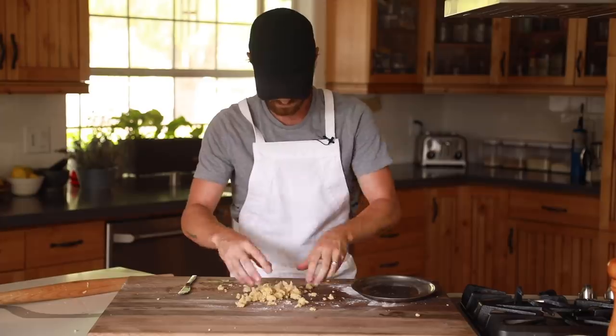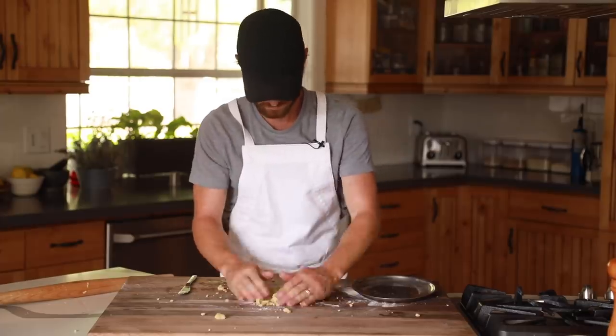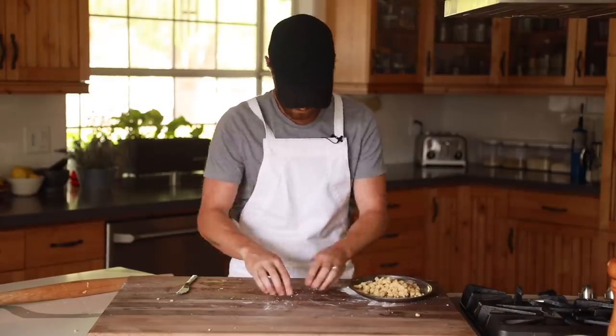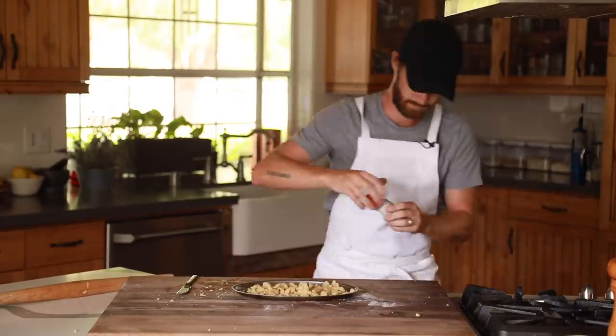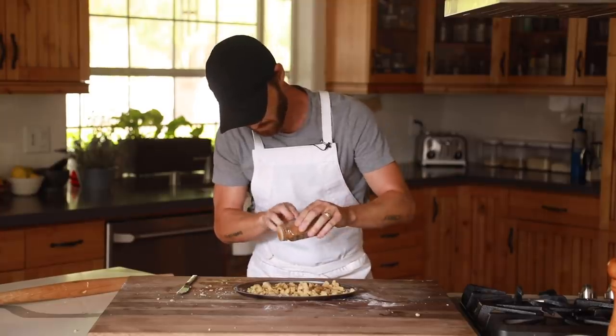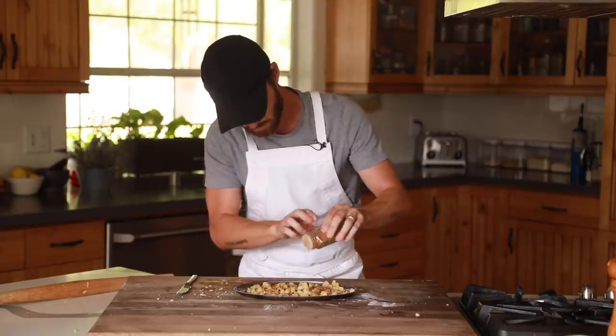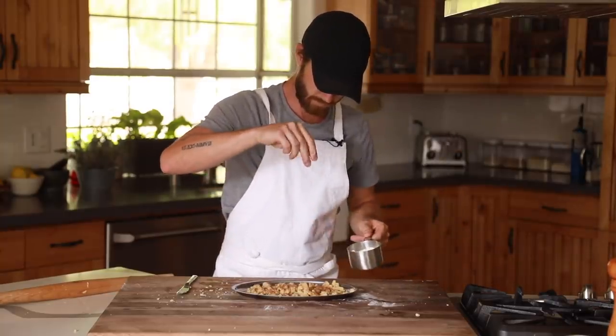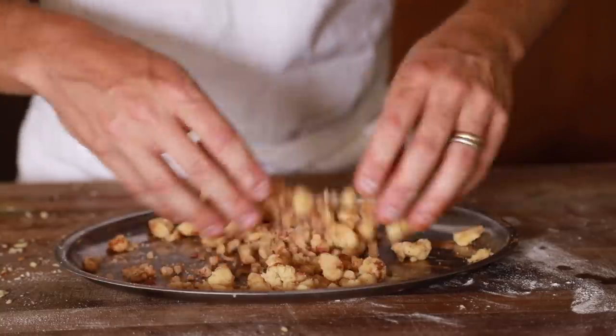Since there's going to be quite a bit of tart dough left over, I thought it would be a great idea to make a spiced crumble to go around the strawberry for that graham cracker-like flavor. Simply break up the tart dough into small chunks and add in some ground cloves, ground cinnamon, and some granulated sugar. Then give this a good mix until all the little crumbles are coated and bake for 15 minutes in the same 375 degree oven.